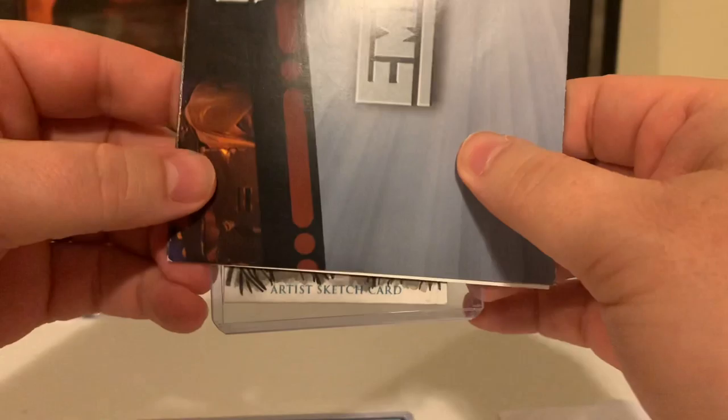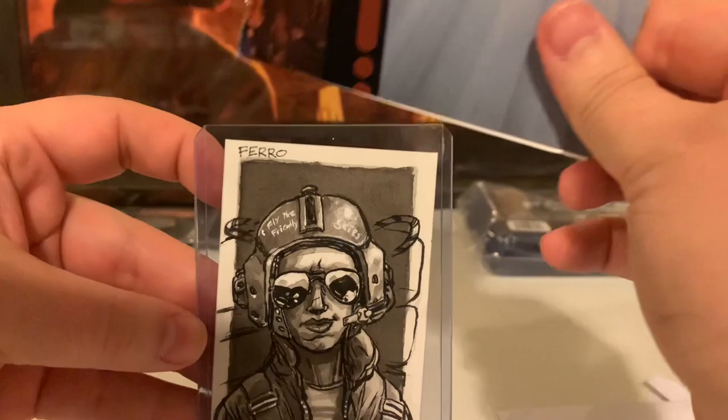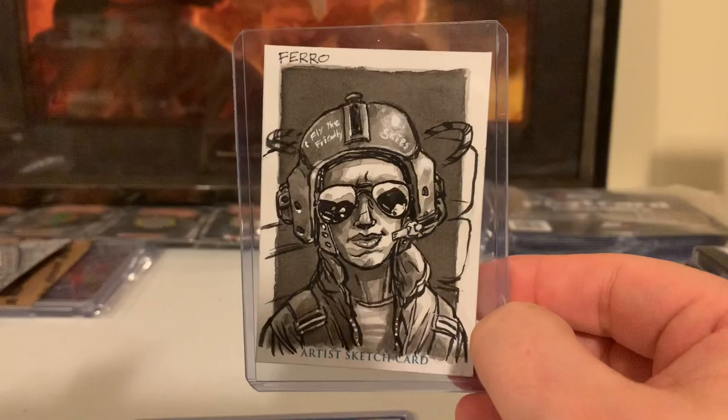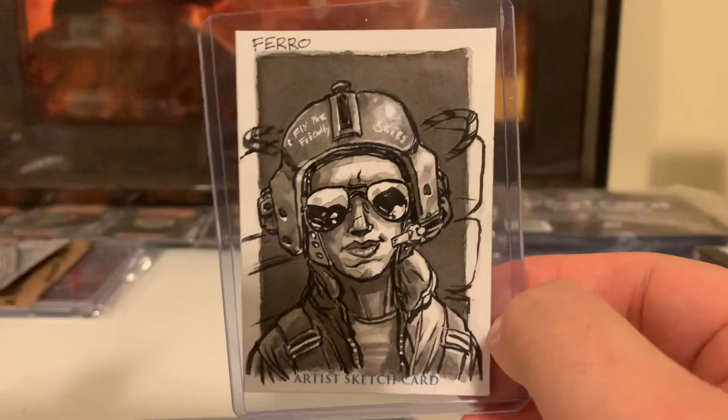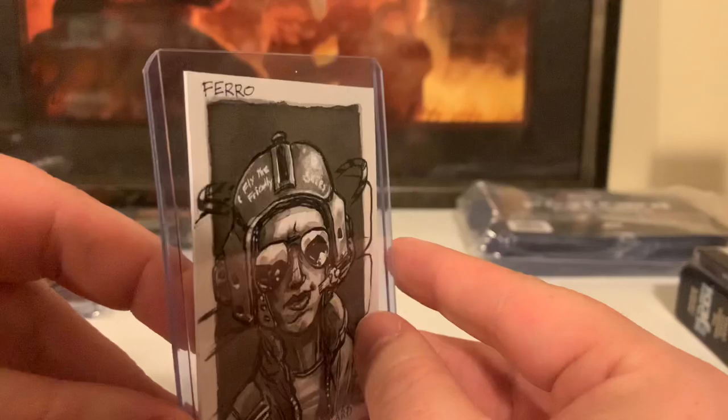Alright, looky here guys. We have a 2020 Wishman Works single and a wide vision. Let's do the single first. Here is the reveal. It's Corporal Ferro — Fly the Friendly Skies. It's Ferro from Aliens. Alright, we have an Aliens card. We're in the pipe flying five by five. Where's the damn beacon?